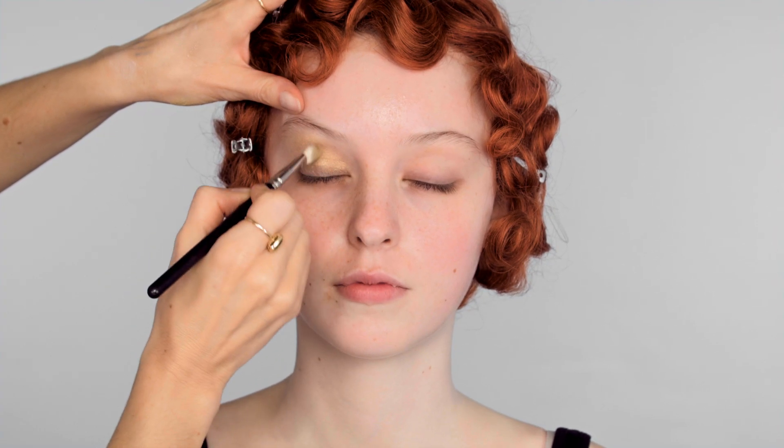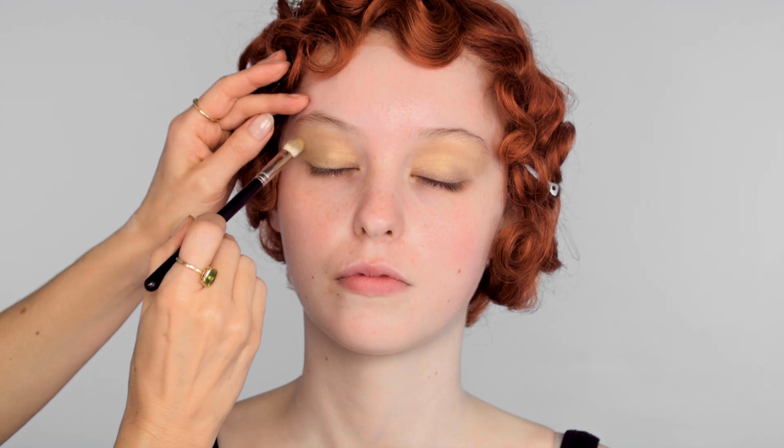The most important thing here is of course your skin tone and finding a gold that works with it, so there might be a little bit of trial and error. For example, to find the right shade for Elizabeth here, I'm having to mix two different products.